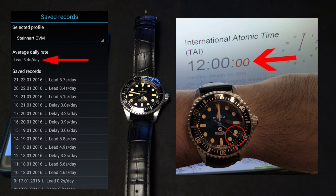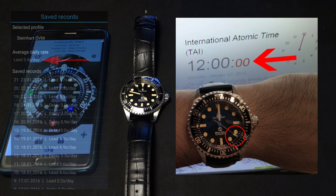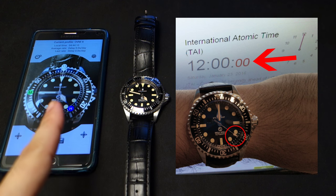The app says that this watch on average is plus 3.4 seconds per day. If you multiply that by 7, that equates to 23.8 seconds, which is a 2.3 second difference — so the app versus the TAI timing shows a 2.3 second discrepancy.